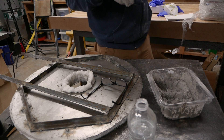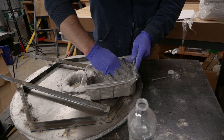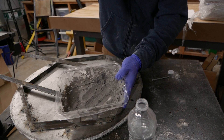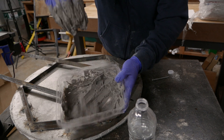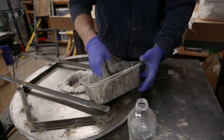Honestly, I don't think I need the dust mask anymore because it's not dusty anymore. Alright, this is the consistency I've got now. I don't know if that tells you much, but it's heavy.